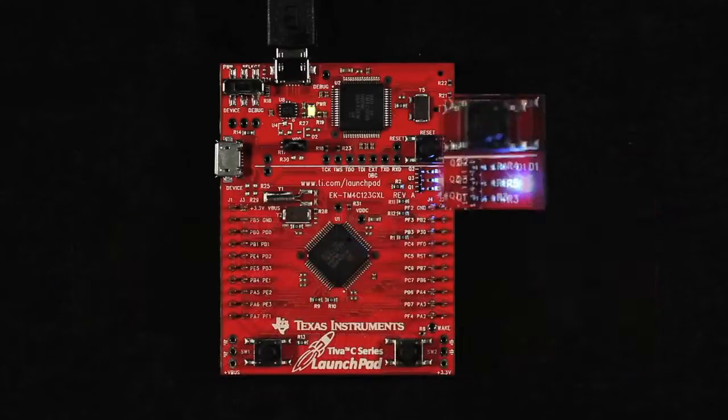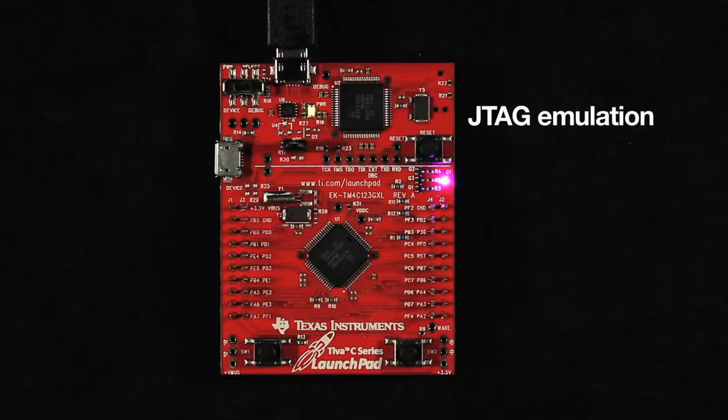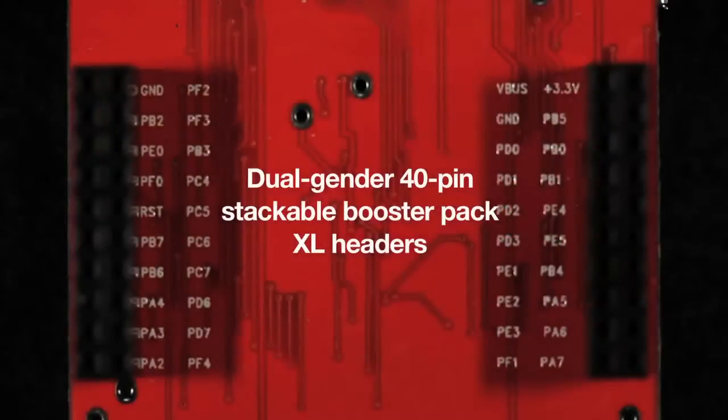It also features two configurable pushbuttons, a user-configurable ultra-bright RGB LED, JTAG emulation, and a removable jumper to measure current consumption. Additionally, customers can easily add support for displays, wireless interfaces, sensors, and other capabilities using the standard dual-gender 40-pin stackable booster pack XL headers.